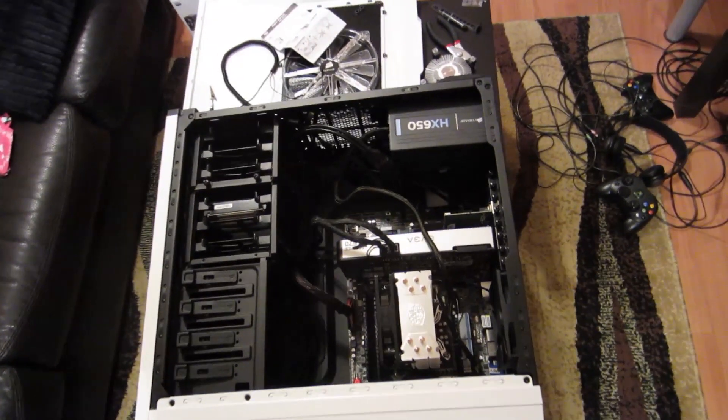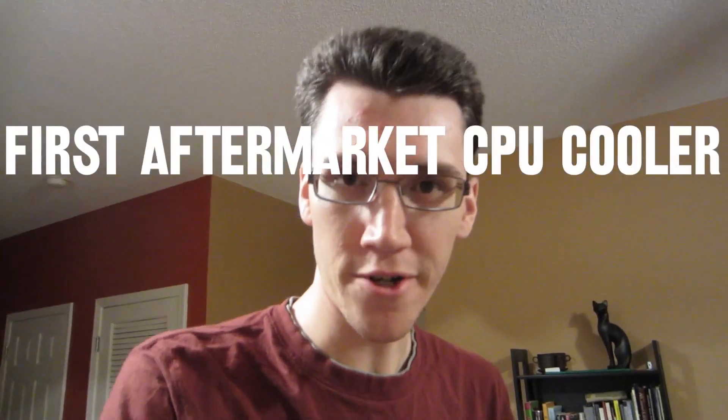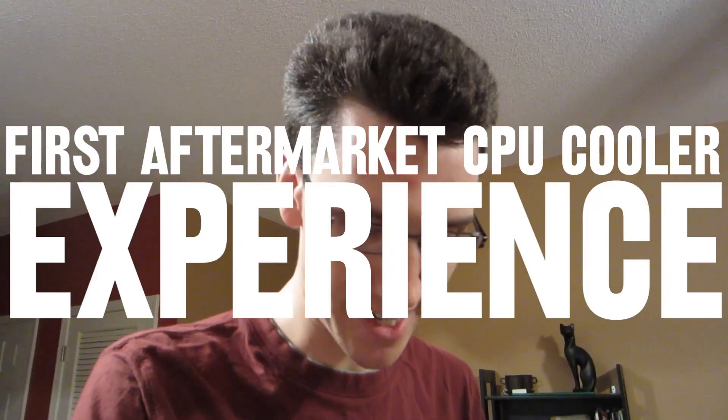Assuming I can capture with it and everything's fine, we are one step closer to moving everything over to this computer. Anyway, that was an experience — my first aftermarket CPU cooler experience. Kind of a doozy. I mean, it was easy to understand what to do, but it was still kind of complicated, it took a while, and the instructions weren't that clear for someone who had never done this before. But that's alright.